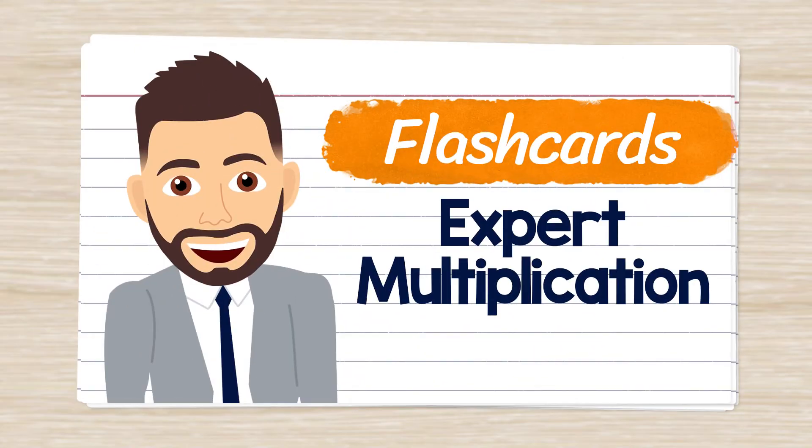Welcome to Multiplication Flashcards with Mr. J. I hope you're ready. Let's get started.